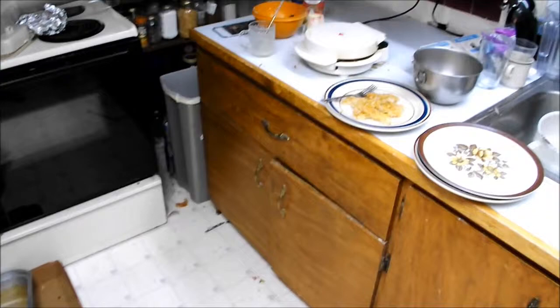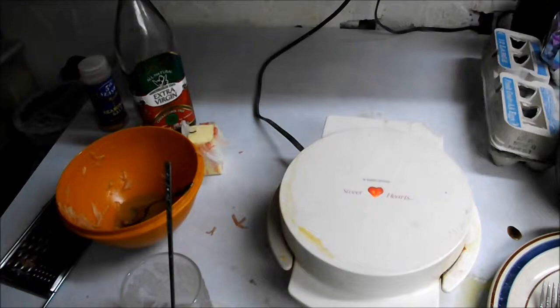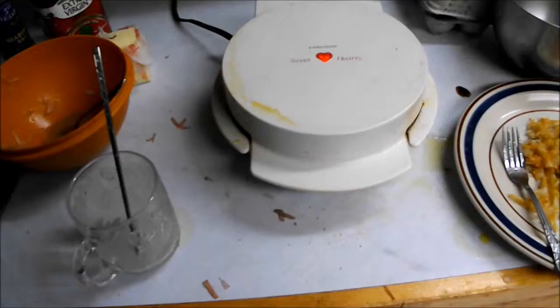My parents use butter — I like to use the spray can, just because it takes about a quarter of a second to grease an entire waffle iron and it's much more even. But butter works just fine, as does bacon grease. There should be a little bit of bacon grease down in there — bacon grease is just to add flavor.